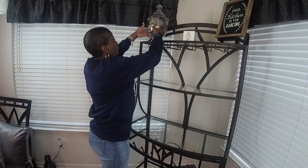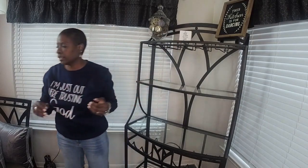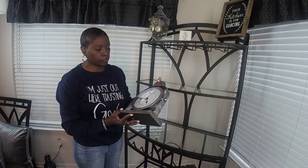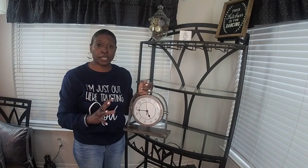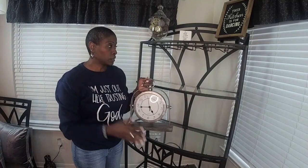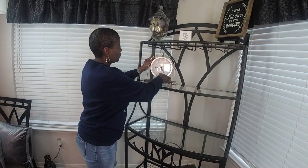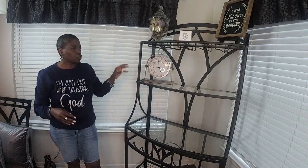I'm going to place it just like this to have a level line in it. I'm also going to incorporate this clock. I love designing with different elements, different textures, and different shapes and styles because that brings out your design. Tip number two: incorporate different elements and different shapes into your design because it brings it all together and gives it a different look.